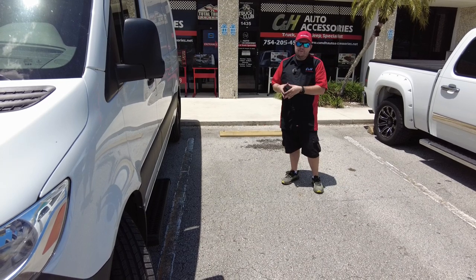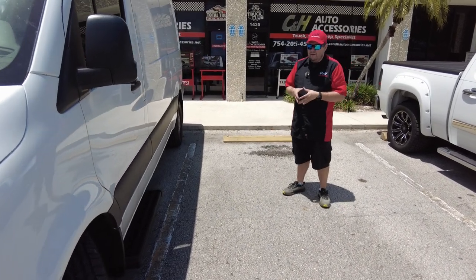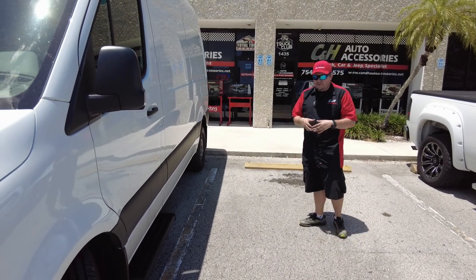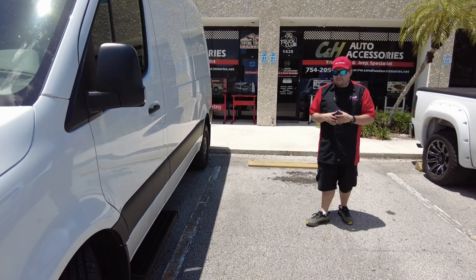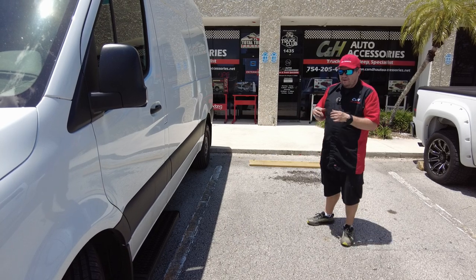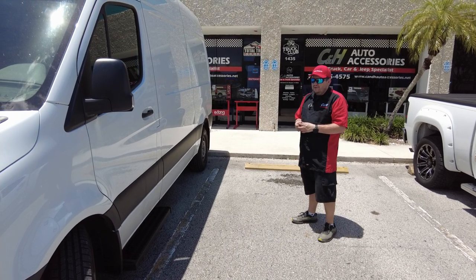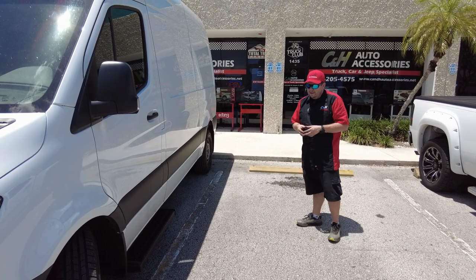We can't help you — it's for our customers only. They get that benefit. Like this customer, if you're local and you want this done, give us a call. We'll get these on order for you, get them into the shop and get your van here. That way you're going down the road — it's easy to get in and out of your vehicle if you're doing it constantly.